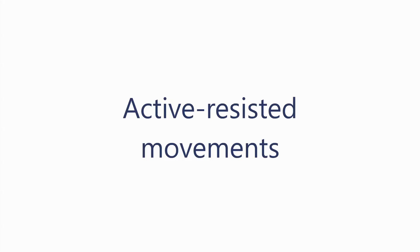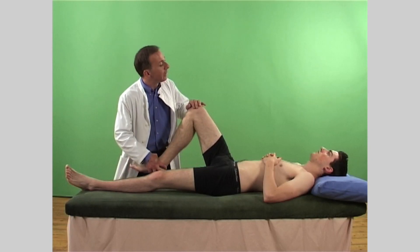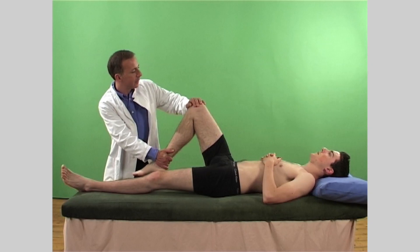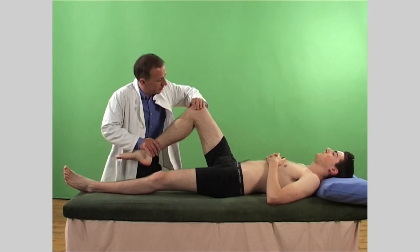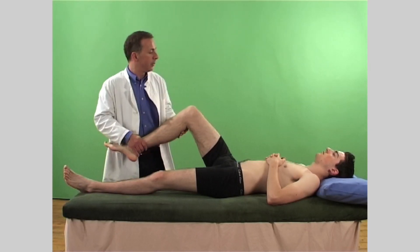In the same position, examine the active resisted movements of the knee. Test for knee flexion, then knee extension. Note the muscle strength, joint stability, the presence of pain or crepitations, and compare with the opposite side.